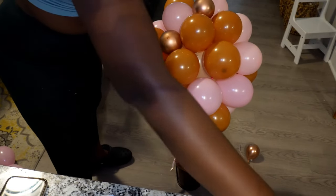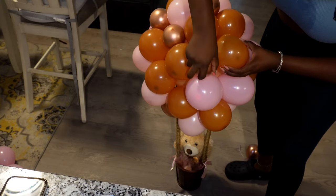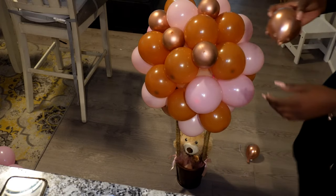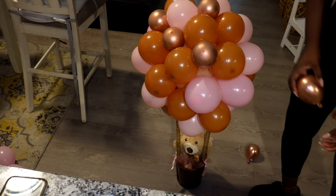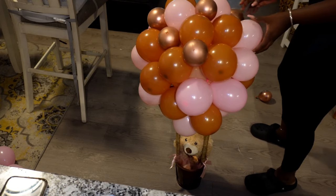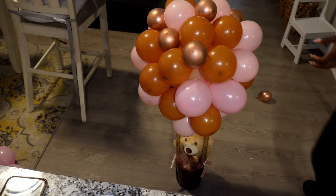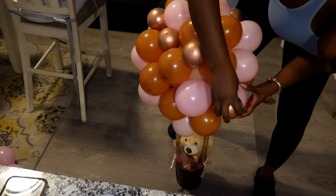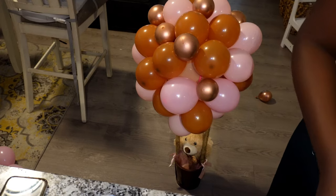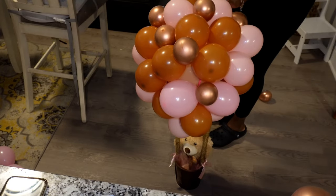I blew up a few single balloons really small and added some glue dots just to fill in the spaces. You can be creative here — add however much you want. Be careful with the glue dots because once they're on, it's hard to remove them without popping the balloon. Maybe place them loosely first to see how you want them arranged, then go back and secure with glue dots to fill in the empty spaces.